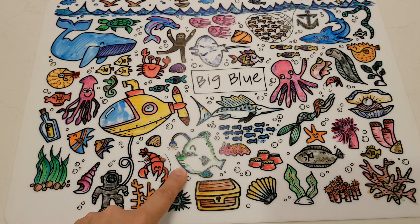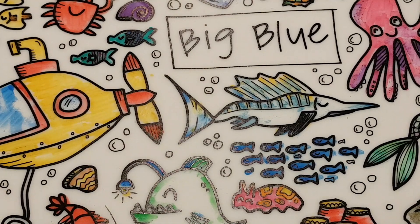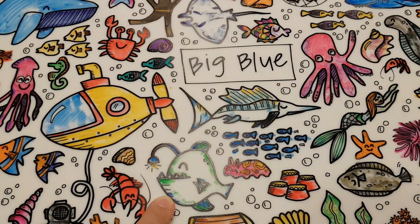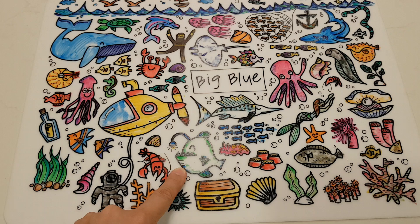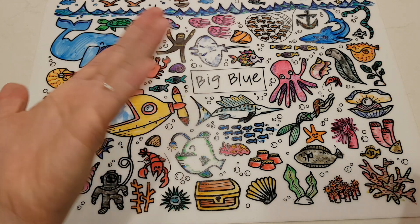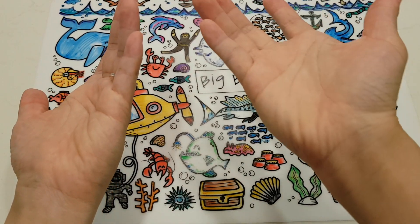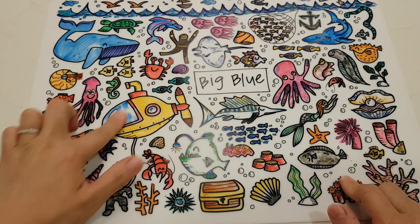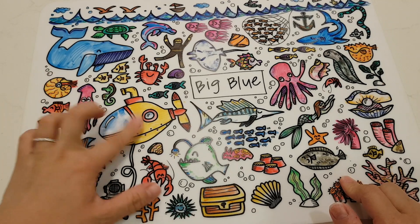Over here you can take a look at some of the colors — you can get quite a fair amount of effects. Some of it is actually smudged because the ink is a little bit wet when you put it on, but it's not too much of an issue. Just have a bit of a wet tissue and you can get it all off your fingers.